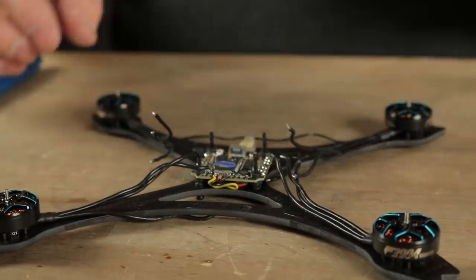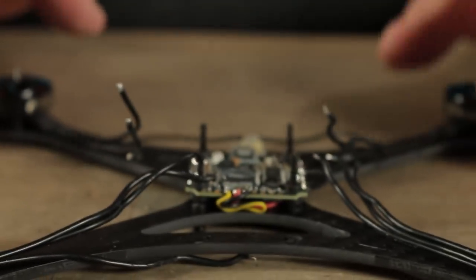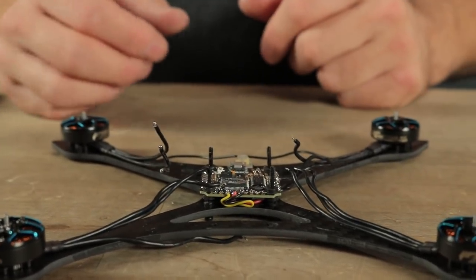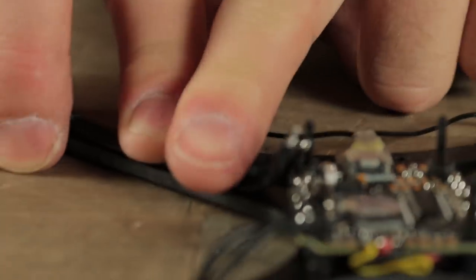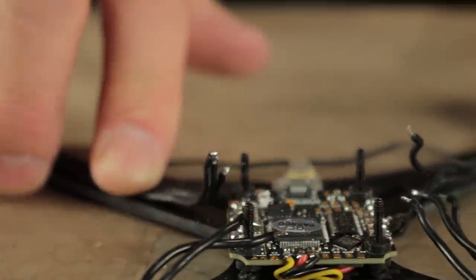The next step is to go ahead and cut these motor wires to length. These motors on this particular build are already cut to length because I just took it apart. But when you're building this, you're going to need to cut these motor wires yourself. I'm probably going to trim a little bit of fat off this build as well because these are just a little bit too long. Before I do that, I'm going to go ahead and put some electrical tape on the wires to keep them from moving around and keep everything clean.